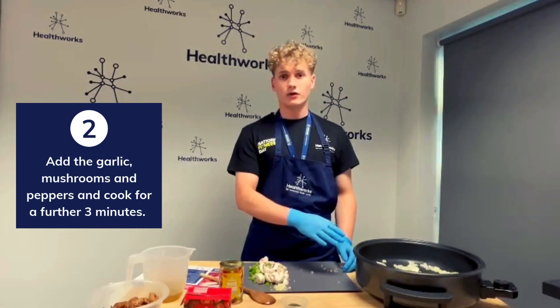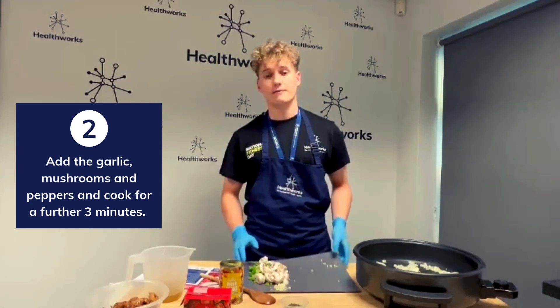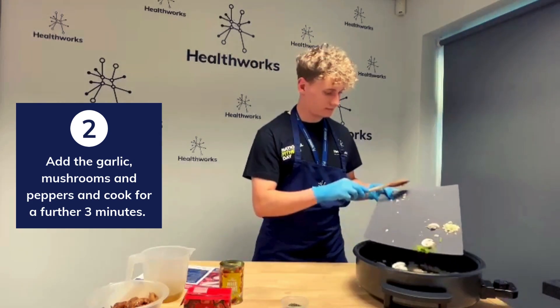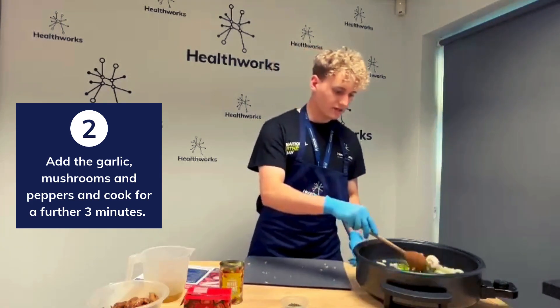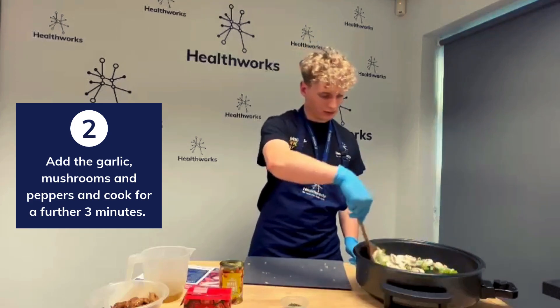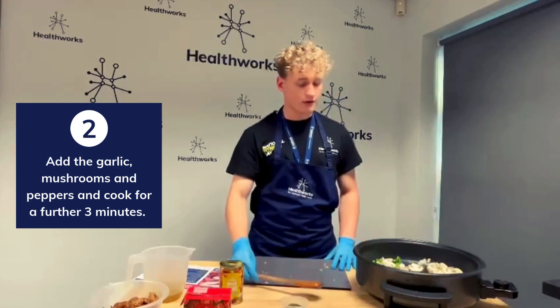Now that it's been around 4 minutes, I'm going to add the mushrooms, garlic and peppers. Give that a quick stir and we're going to let that sit for around 3 minutes.